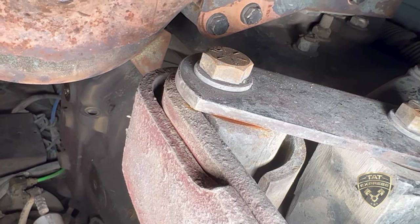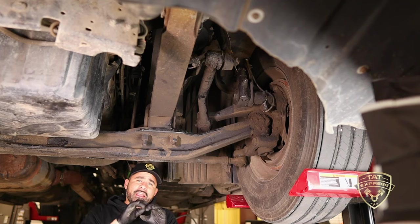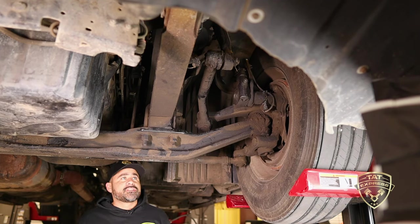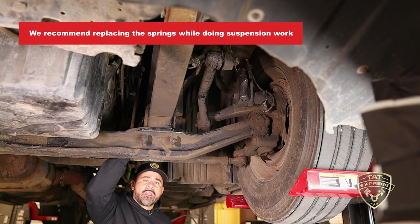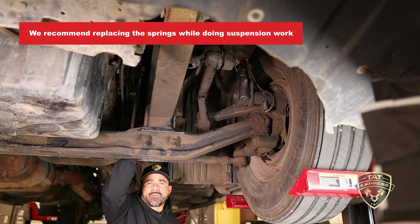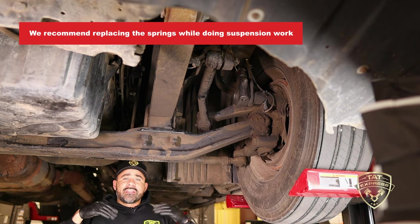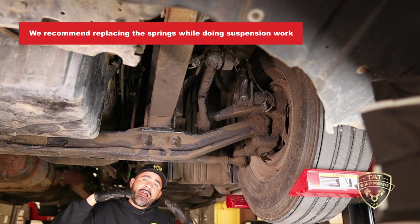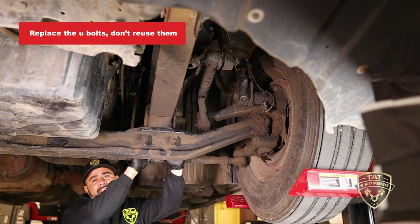I'm going to try to give you some close-ups of these bushings between the hangers that we're looking for. If you've ever inspected any bushings and you notice that they're rusted out or they're not uniform — you can tell with big chunks missing — those are indicators of a bad bushing. Another thing I'd like to mention: if you are doing suspension work, go ahead and get these springs replaced. Some of them have a lot of corrosion, so you don't want to reuse them. Some of them actually lose their spring tension and you'll end up with a slanted truck.